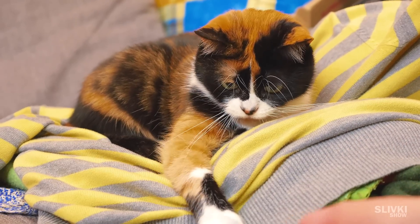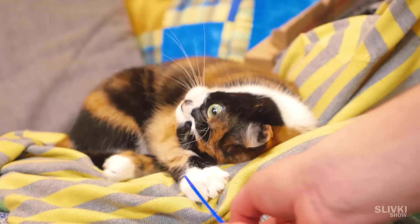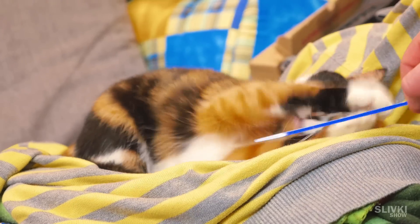Go to school, do homework, and all of this is so exhausting. But a few life hacks could make your daily life much easier.